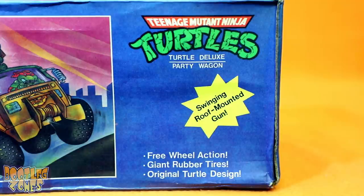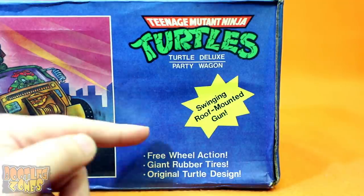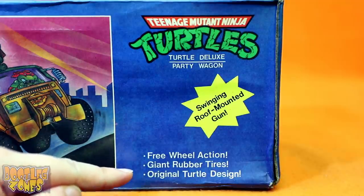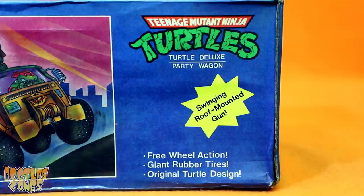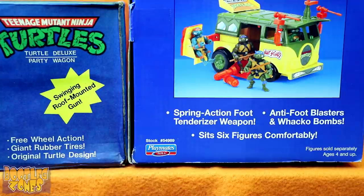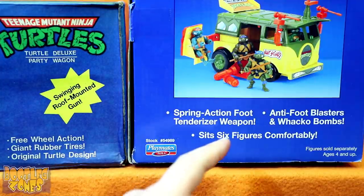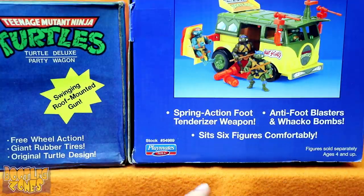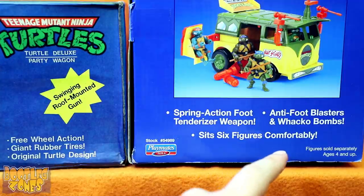The only points they put on here to try and sell you on this are swinging roof mounted gun, free wheel action, giant rubber tires, and original turtle design. Of course, the real Turtle Van had some points like this, but they were spring action foot tenderizer weapon, anti-foot blasters, wacko bombs, and sit six figures comfortably.